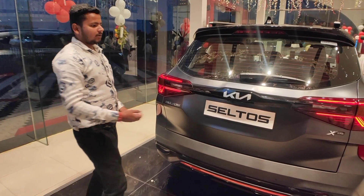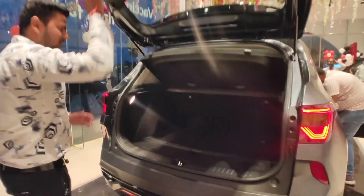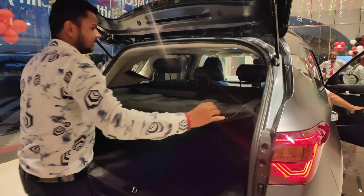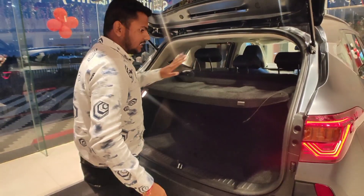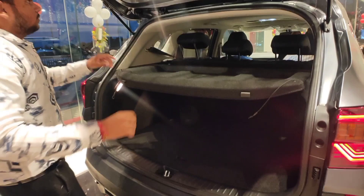Moving to the boot space, you get a massive 433 liters of boot space. You get a large parcel tray which you can see here. It comes along with a 60:40 split rear seat, and under the boot floor you get a 17-inch spare wheel. Overall the car is very practical.